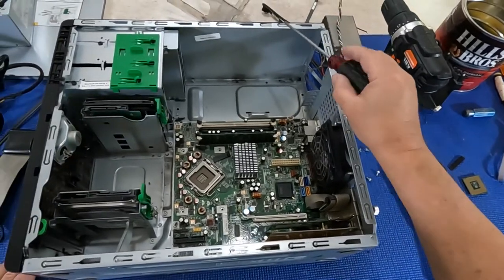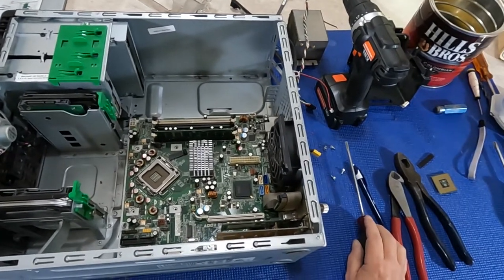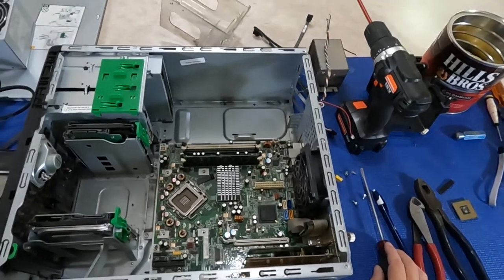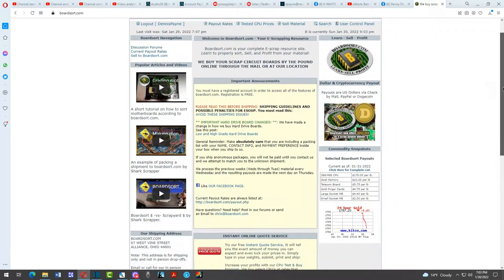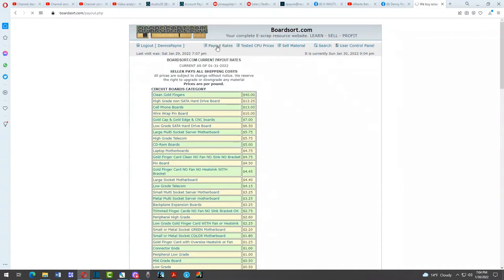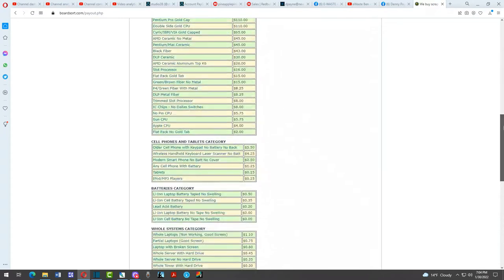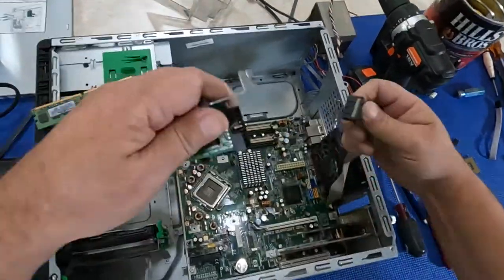Along with your aluminum heat sinks and your steel, that's probably all going to get sold locally. If you want to maximize your money, here's a secret: check out boardsort.com. Of all the places I've checked and the hours I've spent scouring the internet for places to sell the commodities we get out of these, board sort has been the best prices I've found in the United States.